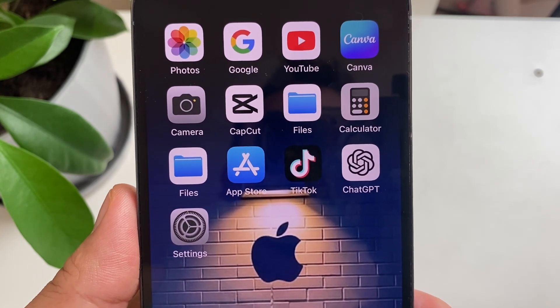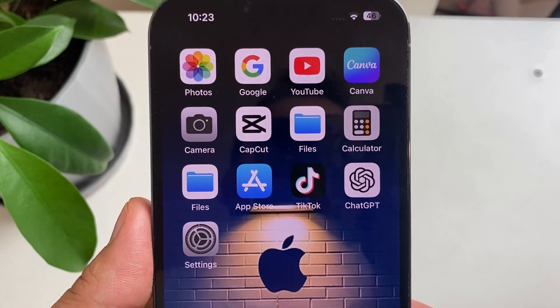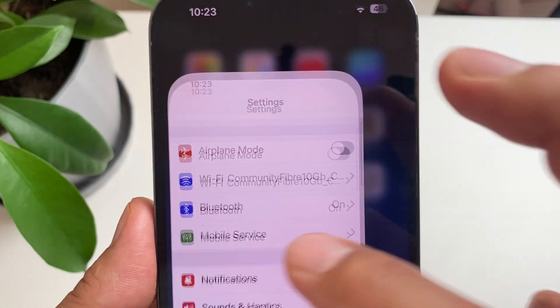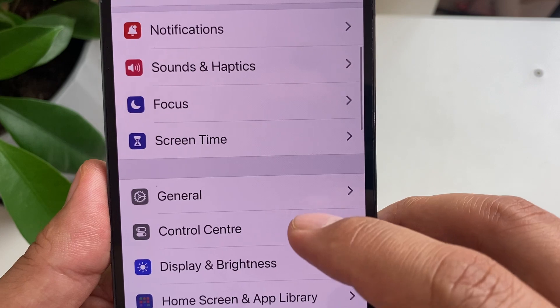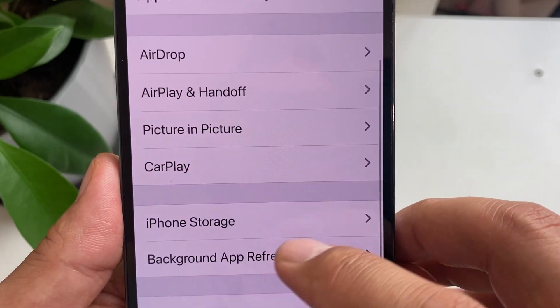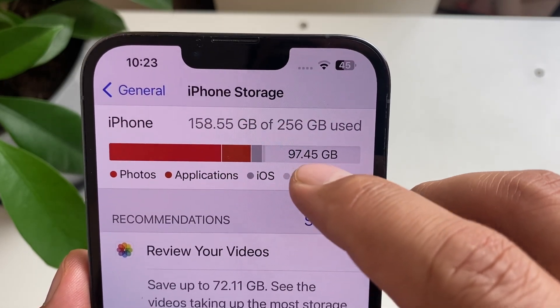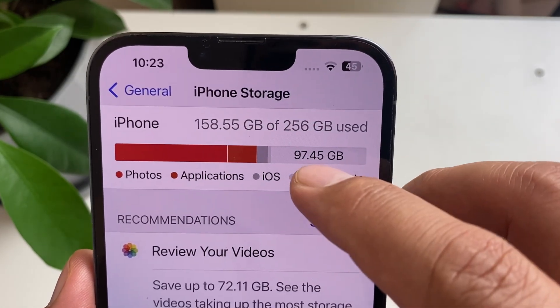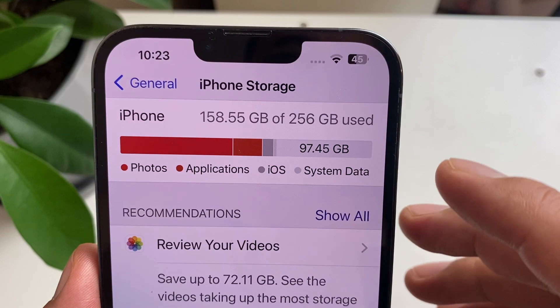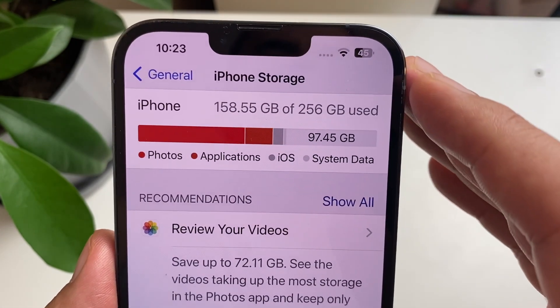To check how much storage you have, go to Settings, scroll down to General, and then scroll down to iPhone Storage. Here you will see how much storage you have. I have 97.45 gigabytes, which is plenty of storage, so we've got nothing to worry about.